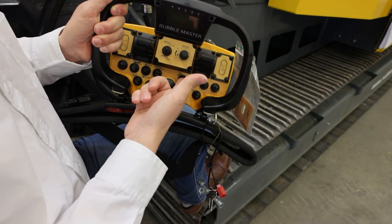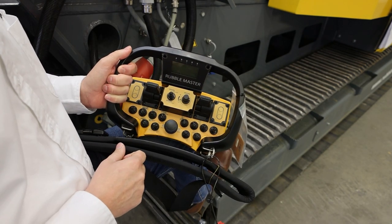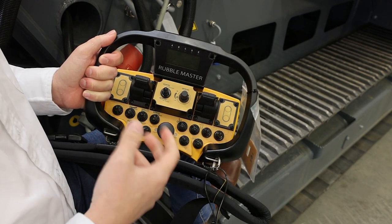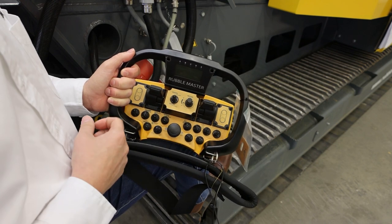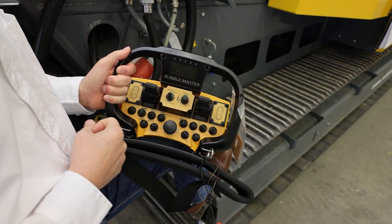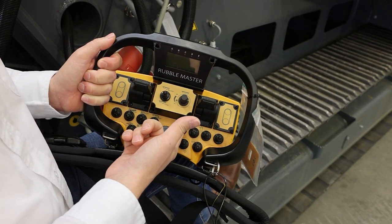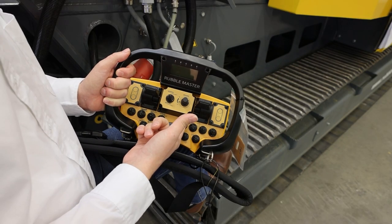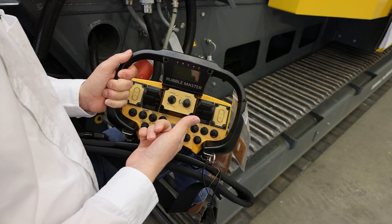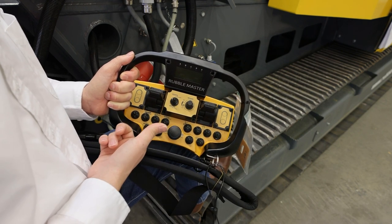Down here we have the RM Release System. As long as you keep this button pressed, the release system is activated. When you crush large pieces of chunk concrete, it can happen that the material doesn't fall into the crusher and stays on top of the hammers — you'll hear a rattling and see material building up in front of the inlet. By pressing the button, you change the geometry and give the material more space and time to fall into the action radius of the hammer, helping you clear a blockage on the inlet side.